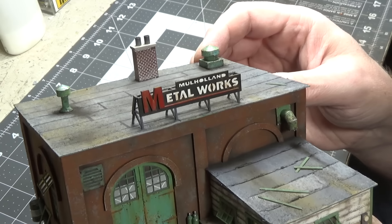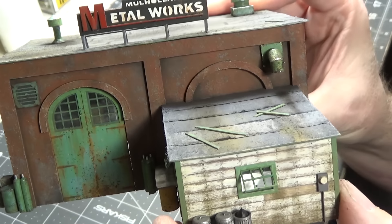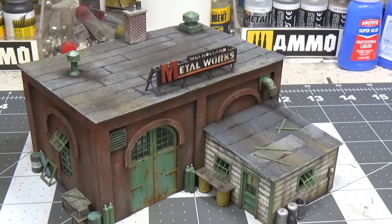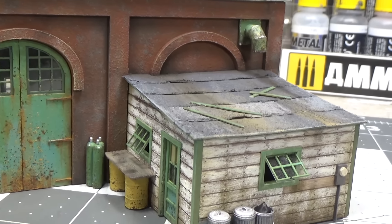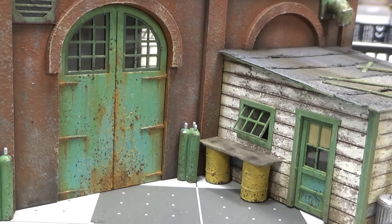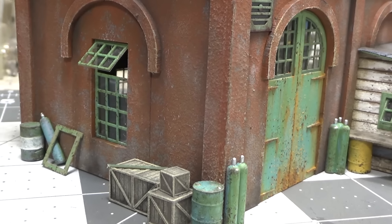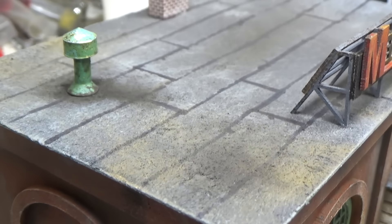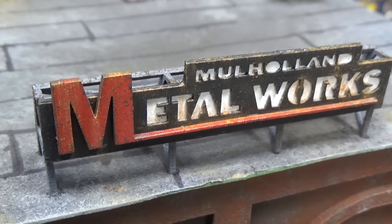Okay the sign is on. And I put the little meter on the side and on the other side.